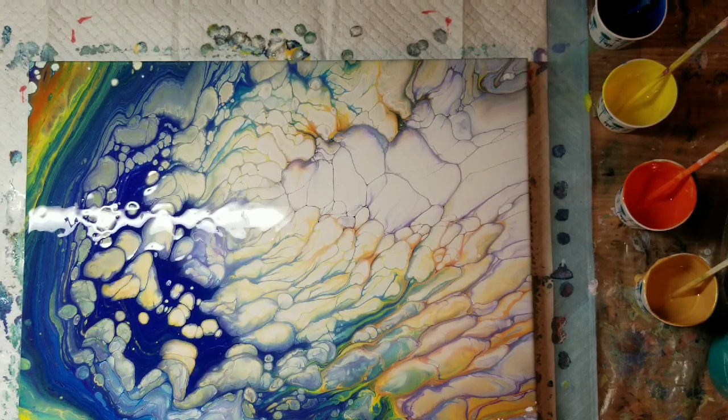I love it! I'm going to let it sit for about 15 minutes and come back and show you if any more cells have developed.